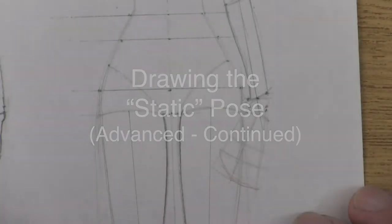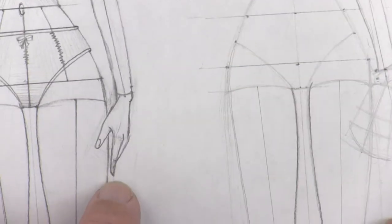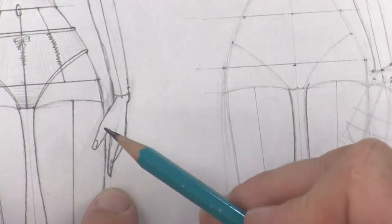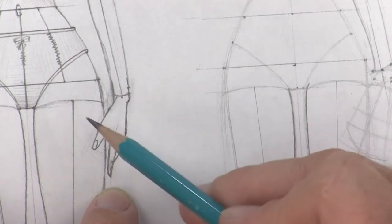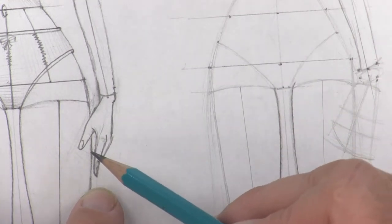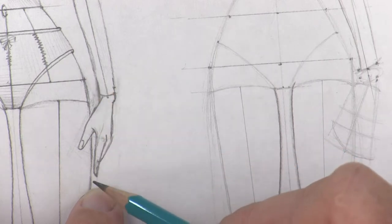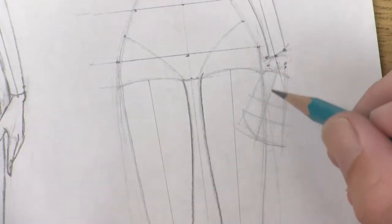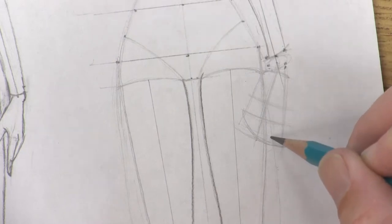Now we're ready to start drawing this hand. Take a look at this hand here. What we're looking for is what the pointer finger is doing, and then everything else will determine from that. I have her pointer finger just a little bit off of her skin so I can draw clothes underneath. So I want her pointer finger somewhere out here off the skin.